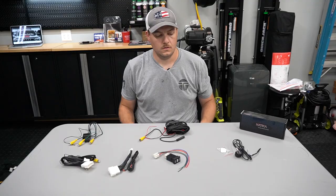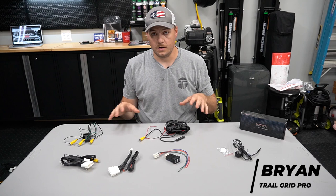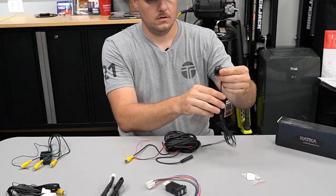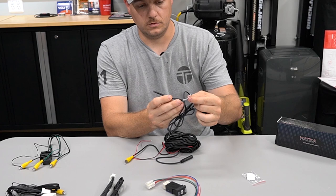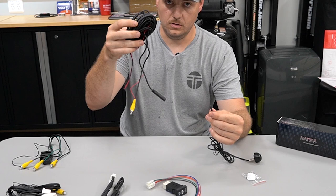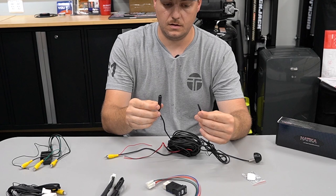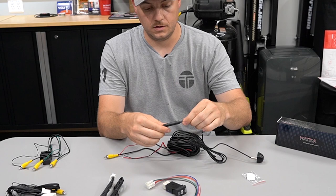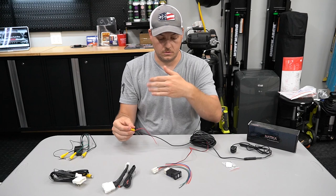We have all of our components out on the table. We're going to try to make this as easy as possible to show you how everything gets hooked up. We're going to start with the camera — imagine that we're at the front of your vehicle. You have your camera with a wire that has a couple of colored loops in it, and this connector here. We're going to take the long extension cable that has the RCA on one end and this black connector on the other. Your camera wire — there's an arrow on it — we just need to get the arrows lined up and you will feel it click together.